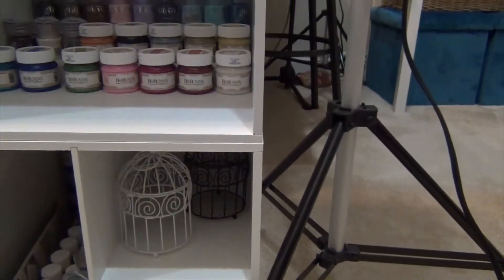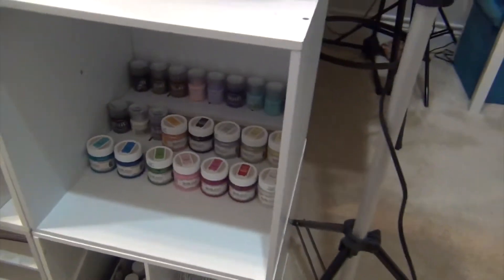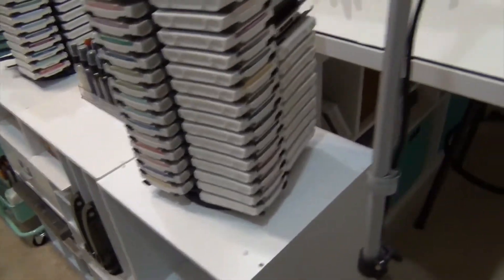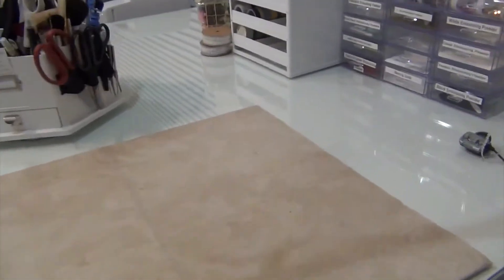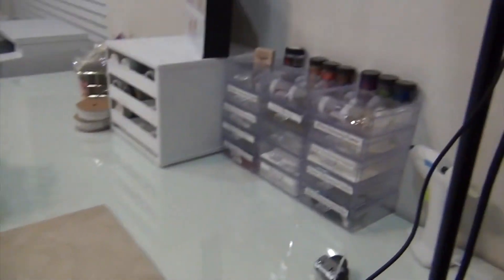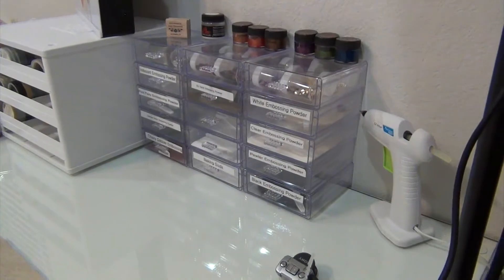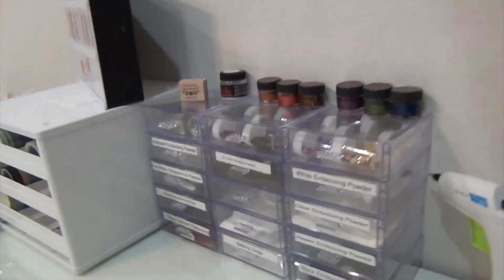Those are just three little bird cages that I want to decorate. There's some large ribbon from a big box store — probably Costco or Sam's Club — you usually use it for decorating packages. Some of it's too thick for cards. On this side of the craft table I recently started purchasing these little clear drawers — I really like them. I'm putting my embossing powders in them so they're right next to me.